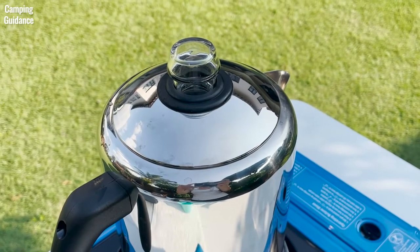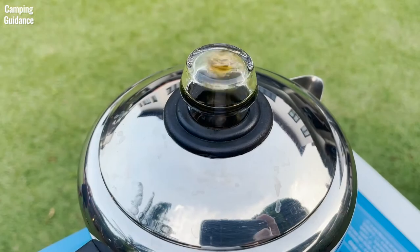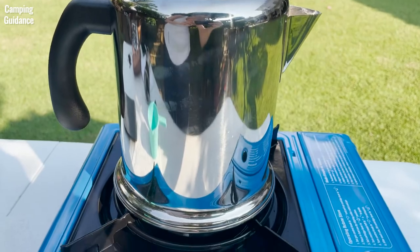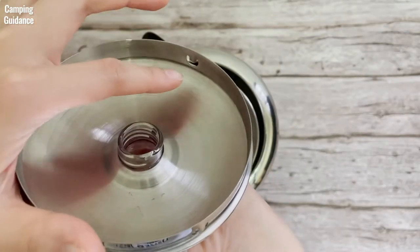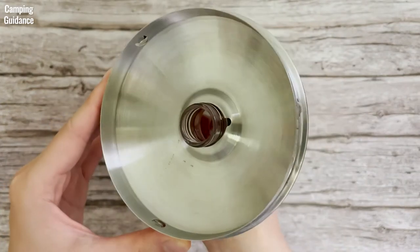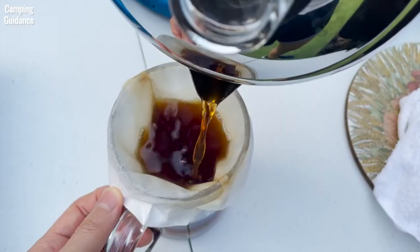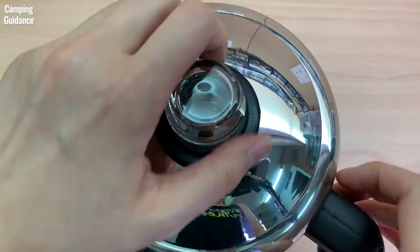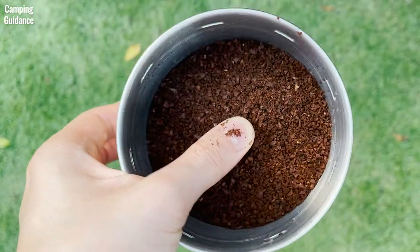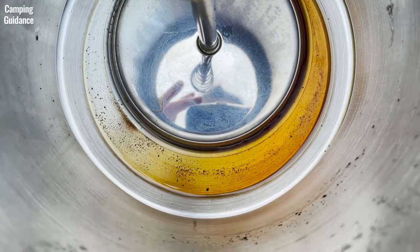The Farberware Percolator comes with a transparent perking knob so you can tell when the water starts boiling and also see the colour of your coffee. It's pretty sturdy on the stove because the base is wide. The lid has 3 small protrusions on the side which make it fit tightly on the coffee pot, so I did not have to hold the lid down when pouring. It was a really tight fit at first but got looser over time. Because I used a coarse grind, only a very minimal amount of grounds got into my last cup.